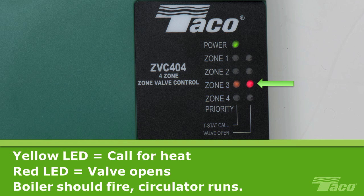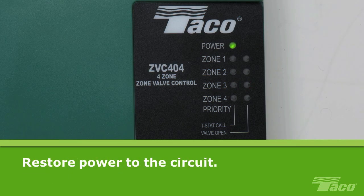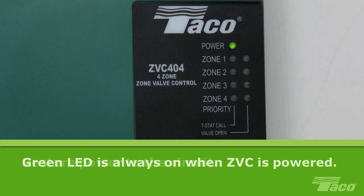If you are using a 2-wire zone valve, then you will need to place a jumper across screw terminals 3 and 4 to cause the red LED to glow and the end switch on the board to close. That completes all the wiring for the system circulator and controls for a single zone. You may now restore power to the circuit. The green LED indicator light will glow, indicating that the power is connected. Note that the green LED should always be on as long as there is power to the board.